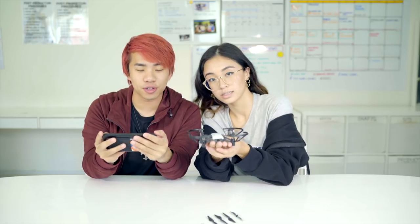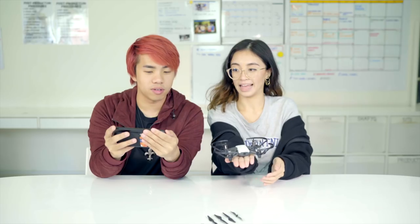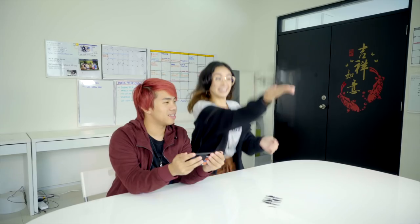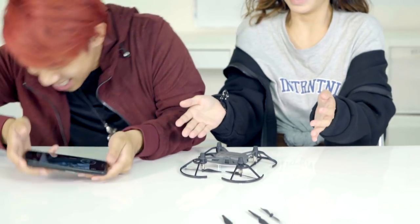We are now going to try the throw and go. Click the icon above, then throw the aircraft upwards after the five-second countdown. The aircraft will automatically hover in place. Five, four, three, two, one — throw! Nothing can stop me. Let's try one more time.